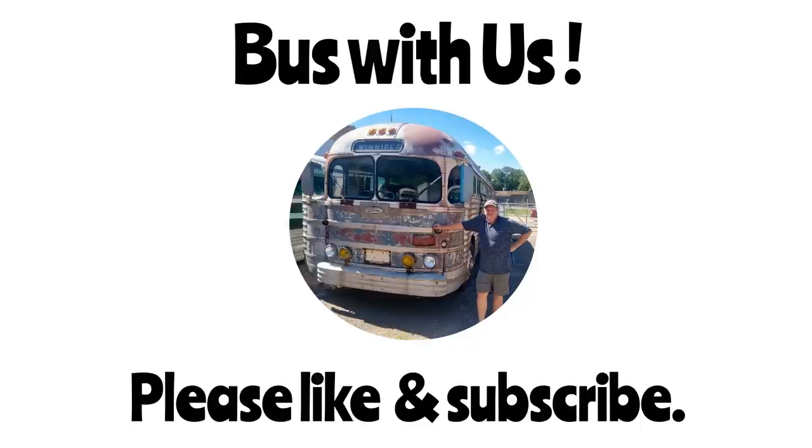This brings us to the end of day three. A big shout-out to everybody who helped us on this project — Sage, bus old man Phil, and a big shout-out to the bus boys for getting us access to their shop and tools; that was a really big help. If you want to see day four, please like and subscribe. I'll see you next time.